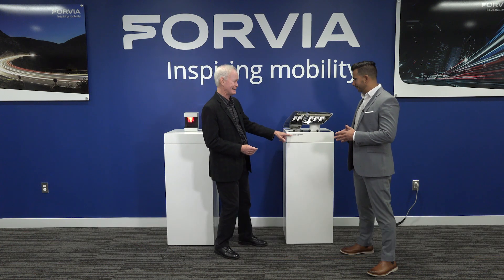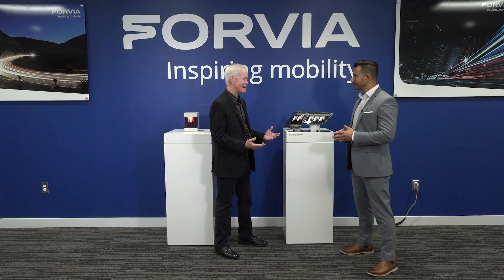All you automotive designers out there, you're really going to love this one. Antonio Pantoja is the Vice President of the Tech Center at Forvia Hella, and he has this flat light technology he wants to talk about. What is it?